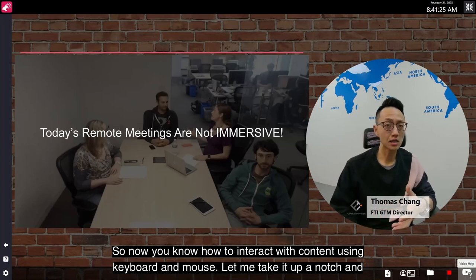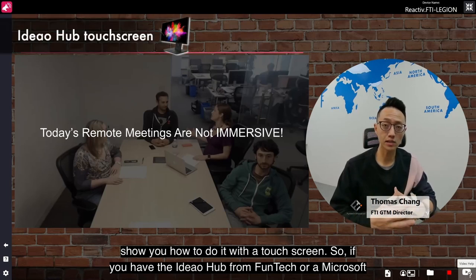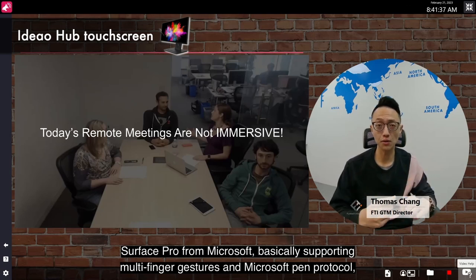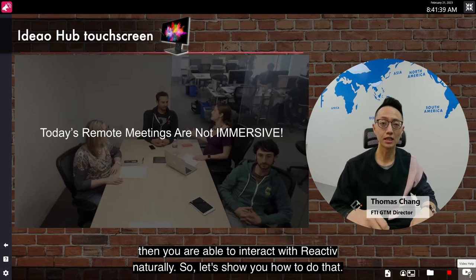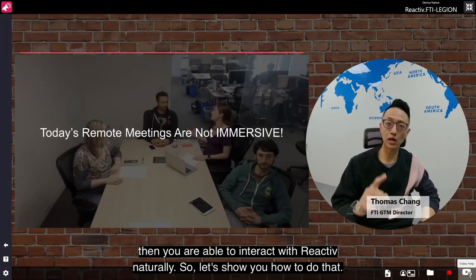Now you know how to interact with content using keyboard and mouse, let me take it down a notch and show you how to do it with the touchscreen. If you have the Ideal Hub from PhonTech or Microsoft Surface Pro from Microsoft, basically supporting multi-finger gestures and Microsoft Pen Protocol, then you are able to interact with Reactive naturally. Let's show you how to do that.